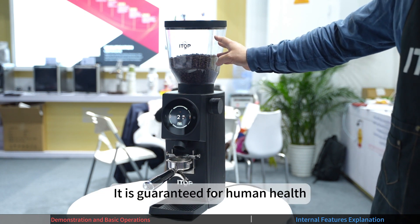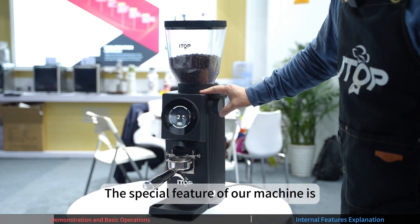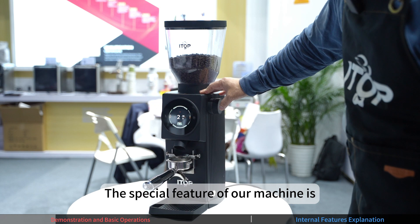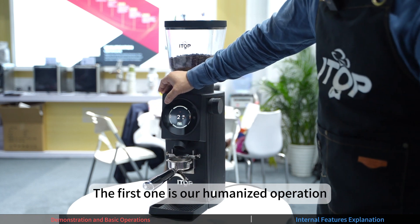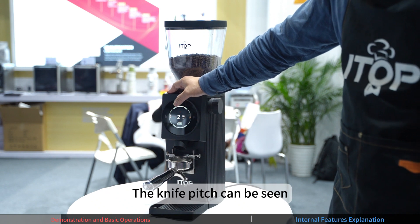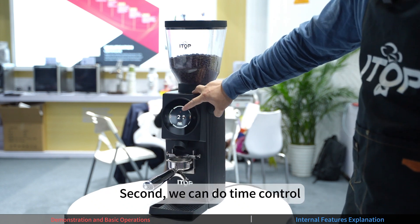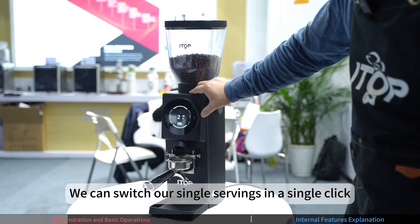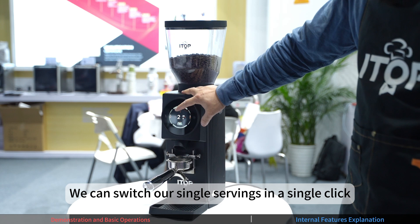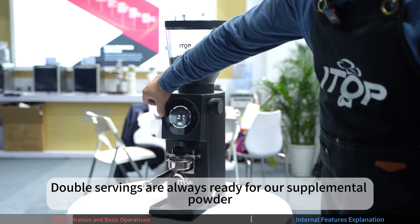The plastic parts are BPA material. This machine is safe for human health. Its main features are: first, humanized operation — you can directly see and display the blade; second, time control for precise grinding; third, one-button switching between single and double dose; and manual powder replenishment at any time.